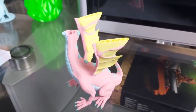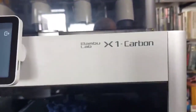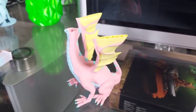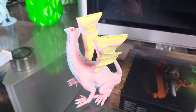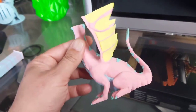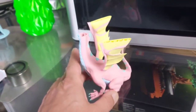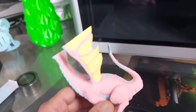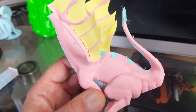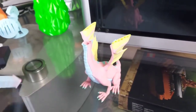I was printing Adalinda yesterday in four colors on the Bambu Lab X1 Carbon using the new beautiful filament — PLA pastel colors. It looks really beautiful and it was printing at insanely high speeds. The outer walls are printed at 200 millimeters per second, which is pretty amazing, but it failed.